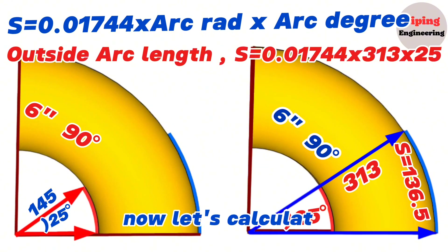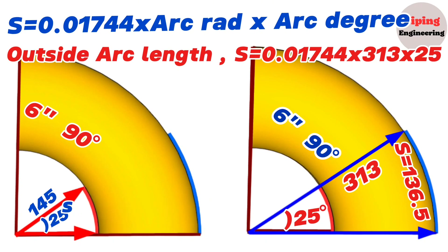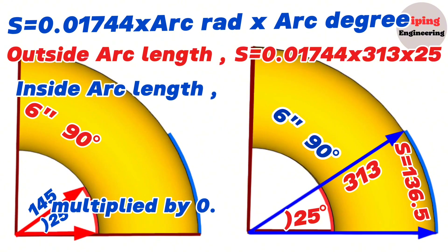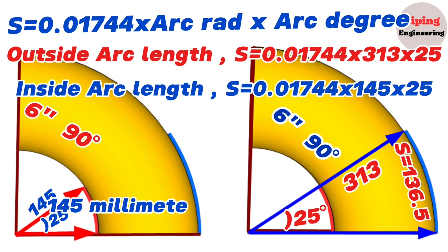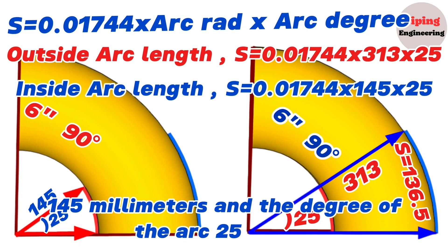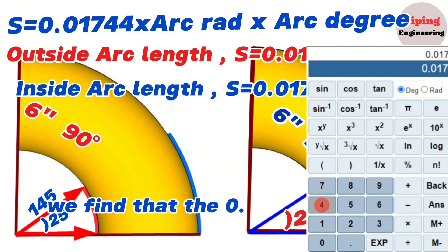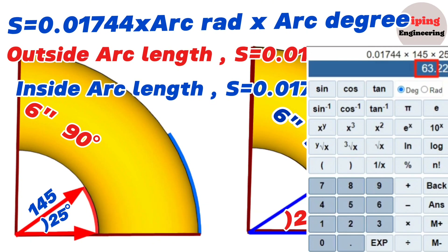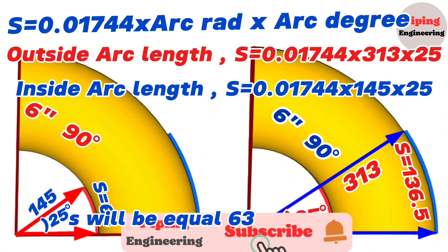Now let's calculate the length of the red arc on the inside of the elbow. The inside arc length S equals 0.01744 multiplied by radius 145 millimeters multiplied by 25 degrees. Using the calculator, 0.01744 × 145 × 25 equals 63 millimeters. So the length of the inside red arc S equals 63 millimeters.